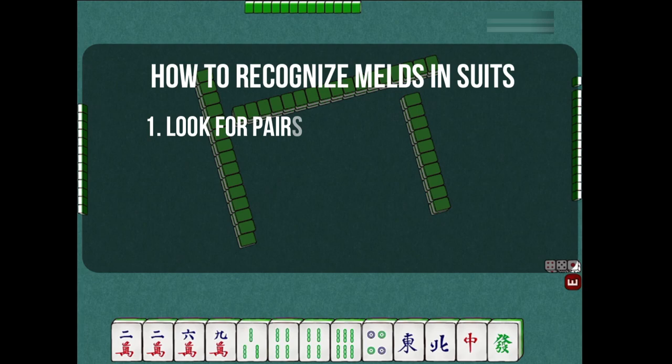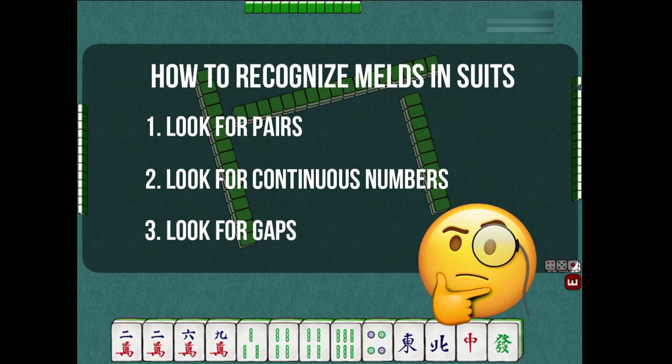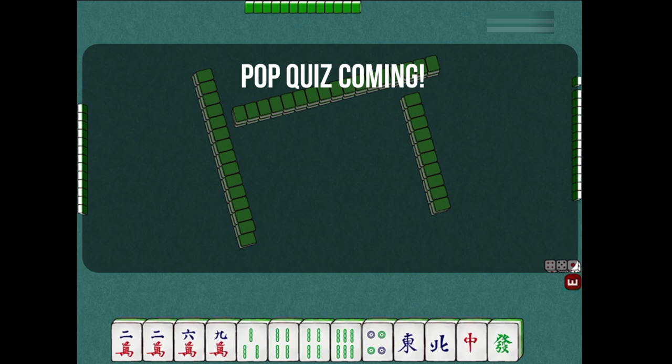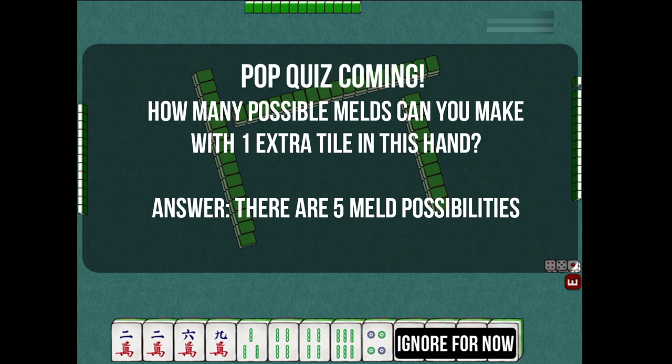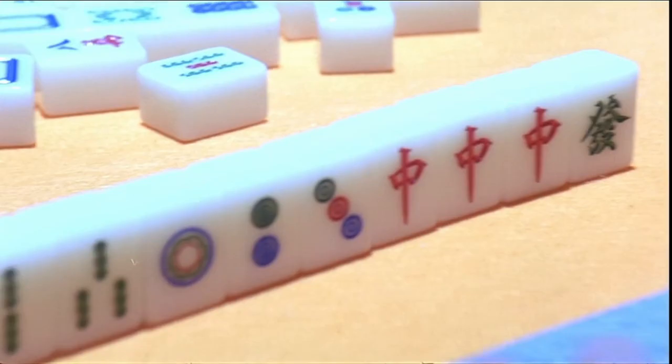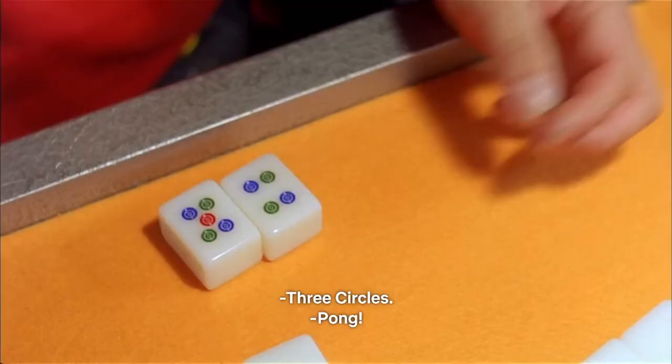What do I mean by these? Let's take a look at this example. In this hand, we currently only have honor tiles that don't have pairs. So when you take away the honor tiles to the right and are left with only the suits, how many combinations can you make with one extra tile? The answer here is 5. Remember how I said recognizing meld patterns is the basic gameplay for mahjong? At all times you will be doing exactly that — finding and increasing the chances of getting free tile melds.